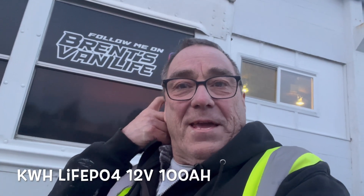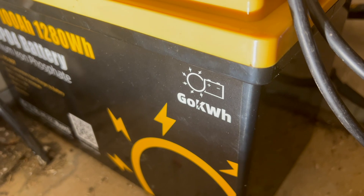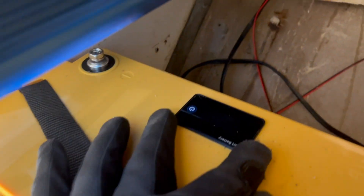Well, would you look what I got in the mail! We got ourselves a LiFePO4 — lithium iron phosphate — battery. It is a smart battery and it's from Go Kilowatt. You guys have got to check out their website and their batteries.